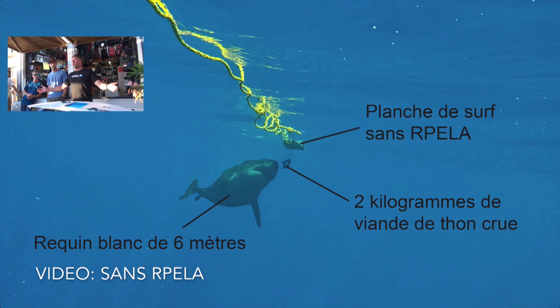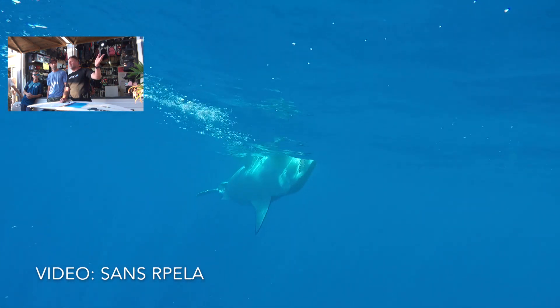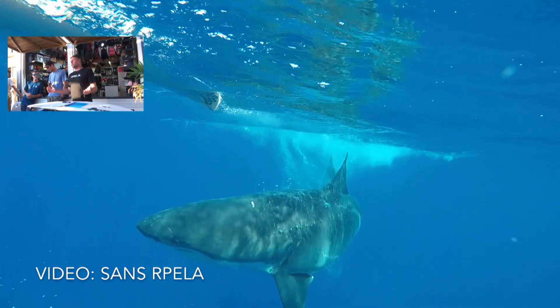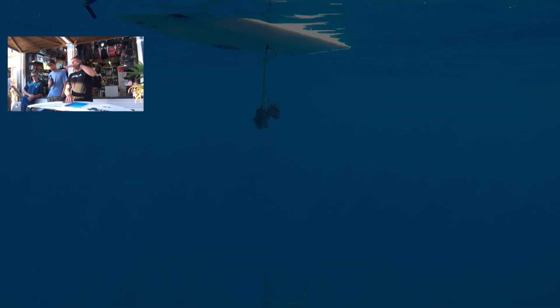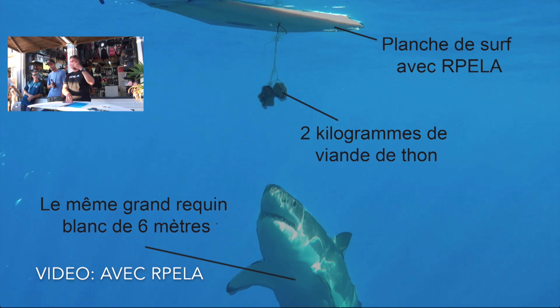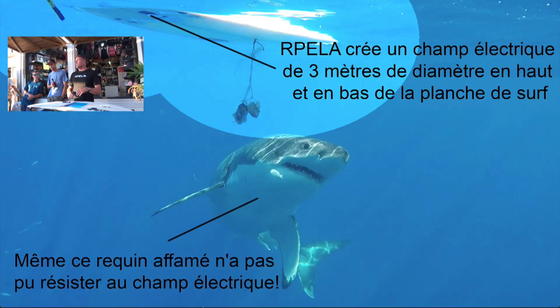Normally we use a decoy surfboard, but in the latest research in Mexico we used a real surfboard for the first time in seven years. We put fresh tuna off the board — the tuna was the same length as a leg — to replicate surfers in the water. We never lost one bait in Mexico, and this will be updated in our latest report.